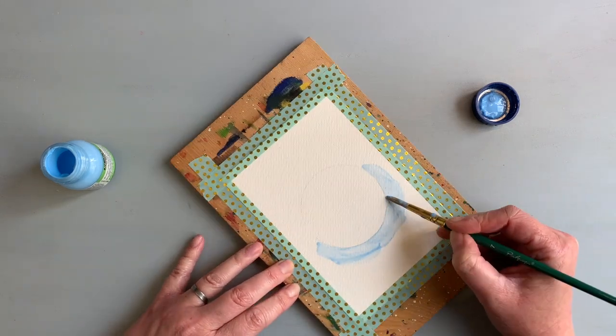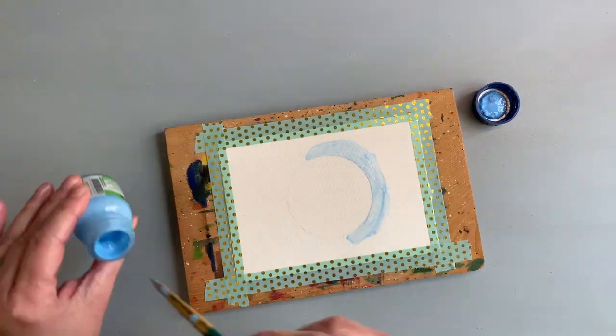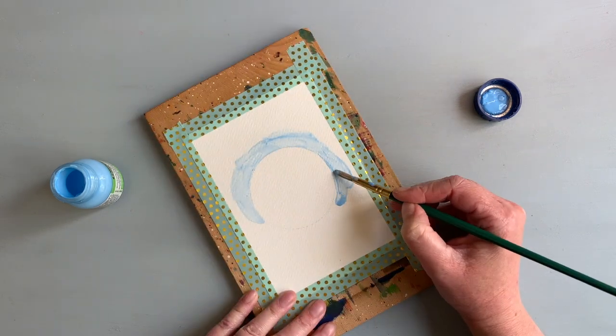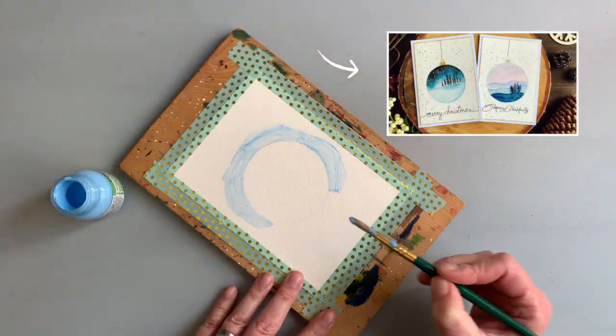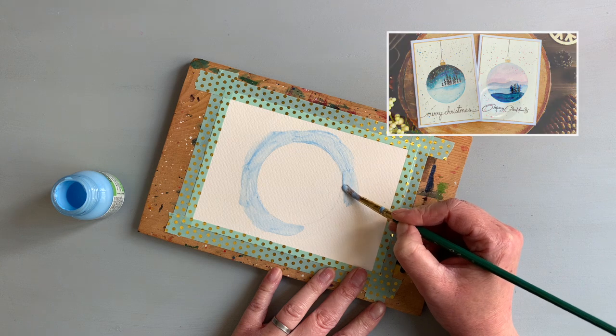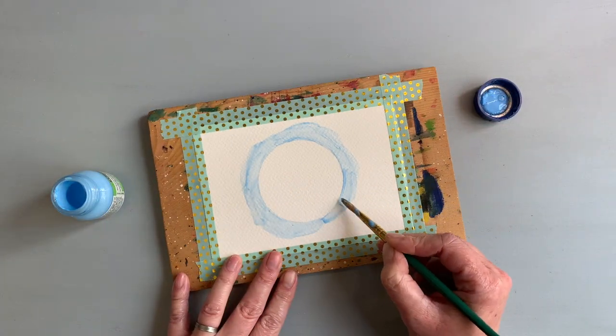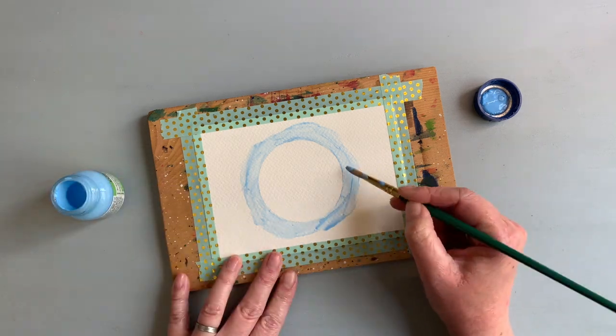Masking fluid is used for areas that you do not want to paint over. If you apply it properly — which I didn't, as you will see later — it works well. If you don't have masking fluid, just paint carefully around the edges. You could also paint the edges of a cap and stamp the circle, which creates a watercolor outline.